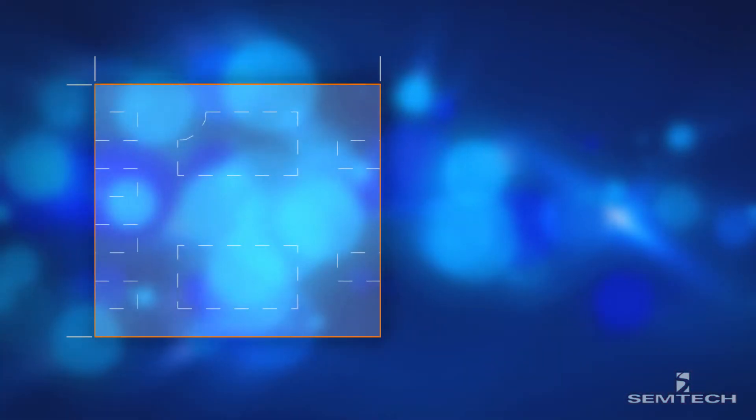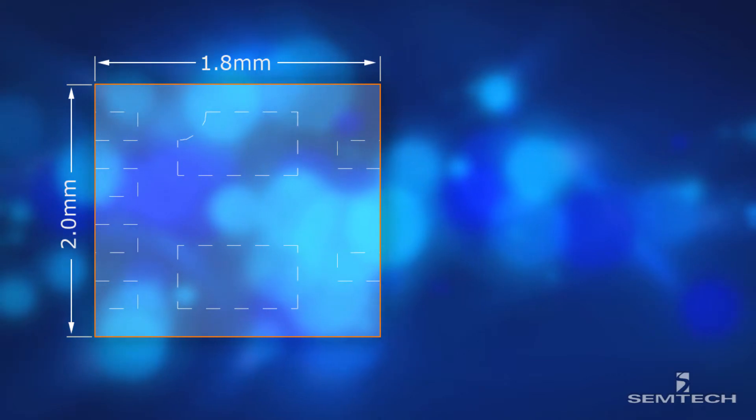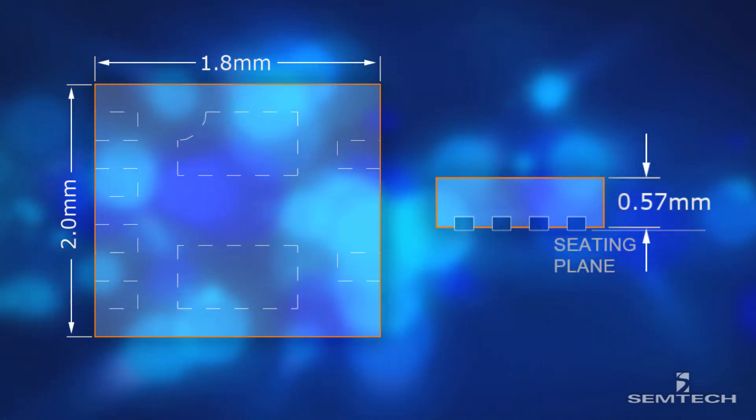In addition, the R-Clamp 1255P offers a leadless 6-pin SLP package that measures 2 by 1.8 millimeters with a nominal height of 0.57 millimeters.